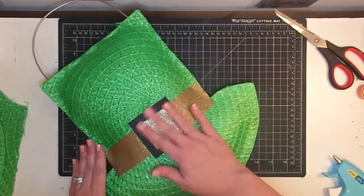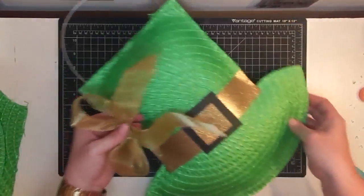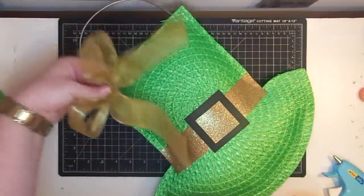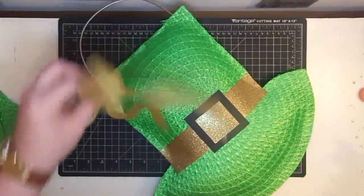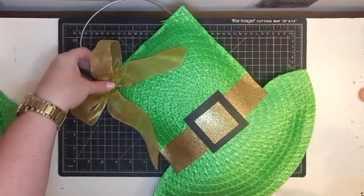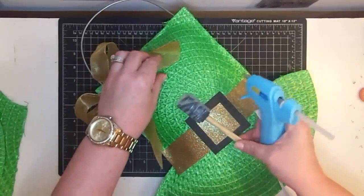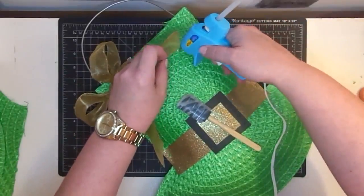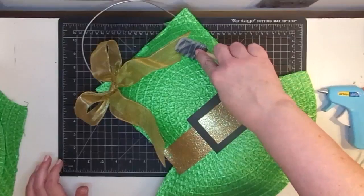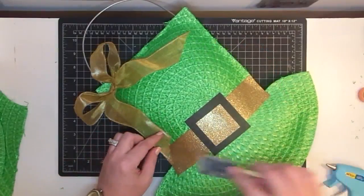Now we're going to add one more touch. I have this little bit of mesh ribbon that I got after Christmas on clearance, and I've tied it into a bow. I'm going to put it right up here in the top corner for a little extra something. I'm going to glue these loops down so that when I put it outside, the wind doesn't make the bow fly away. I'm just barely putting any glue on there — just to tack it in place.